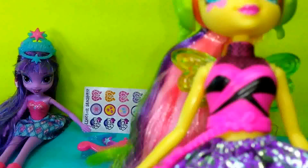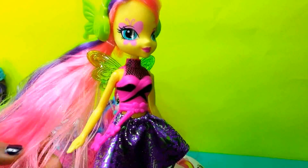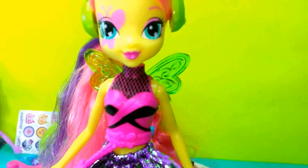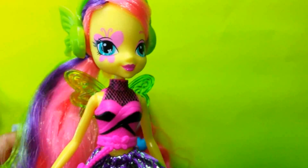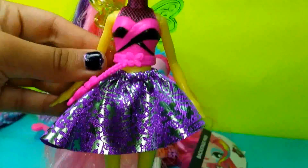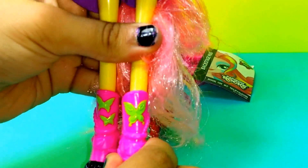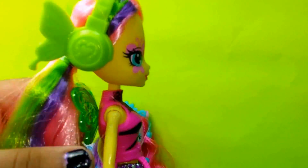Lastly, we have Fluttershy. Fluttershy looks amazing, as always. She also has baby pink hair and green and purple highlights. She also has a beautiful microphone that has wings out of it. She also has this little keychain over her shirt. Her skirt is purple, and also her shoes — her shoes are long and they also have wings behind them. You cannot take off the shoes.